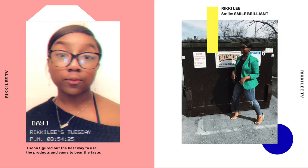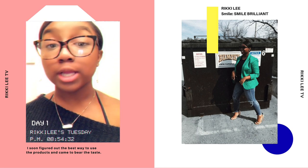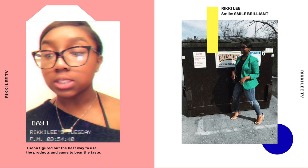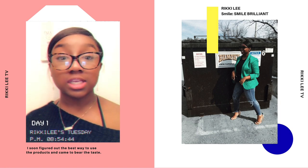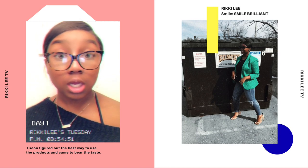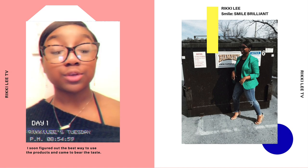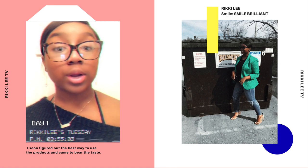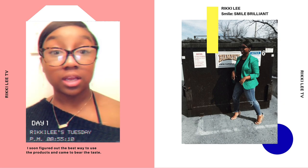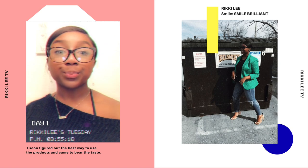Hey guys! So today is day one of my Smile Brilliant journey. I just got my trays in the mail yesterday and I just put them in my mouth — very comfortable, I feel no discomfort, which is really good. I'm about to put the whitening gel within the trays and do some AP homework and then let you guys know my honest opinion in about 30 minutes. It says you can leave them in for 30 minutes to 3 hours — I'm probably just going to do 30 to 45 minutes today and then move up to an hour tomorrow. This is part of my How To Be Confident series, where today we're working on the things that we can change.